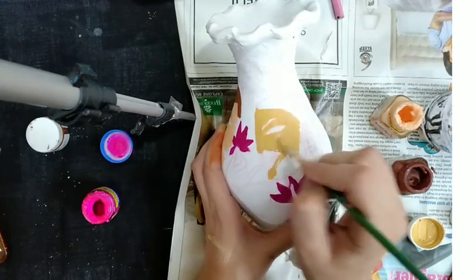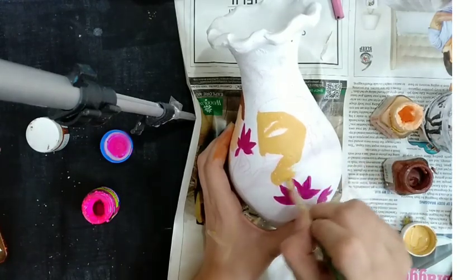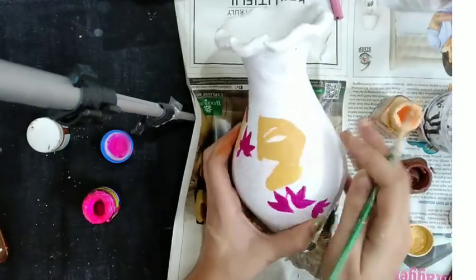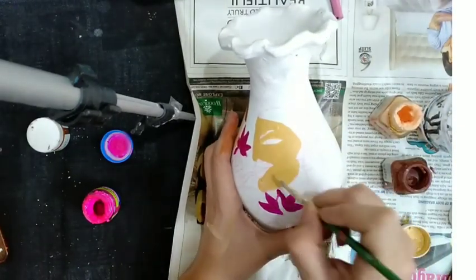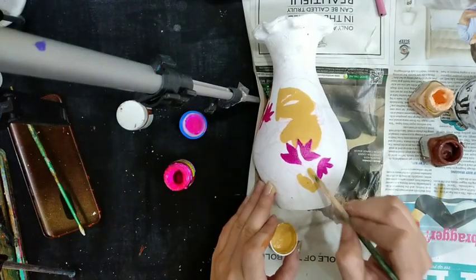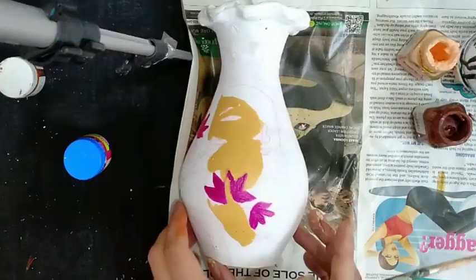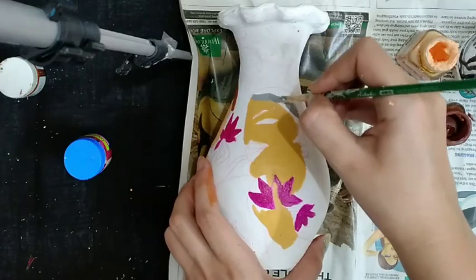For coloring the man's face, I am using ochre color plus skin color — adding both these colors and applying it on the man's face. Coloring his hand. Coloring his hair with gray color.